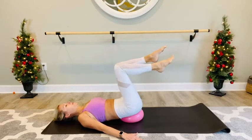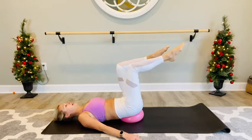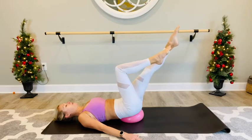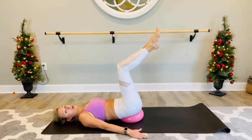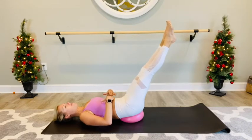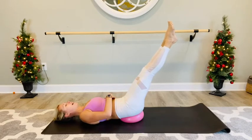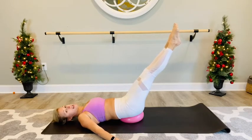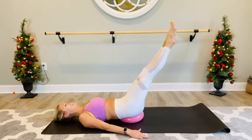Two more — out, exhale it back in, and out. Last side, good job. From here we're going to extend both legs and hold. Find a level where you can hold it out — lower or lift depending on your comfort level. I'm going to lower my legs a little bit to challenge my core. We're just going to hold here for ten, nine, eight, seven, six, five, four, three, two, one.